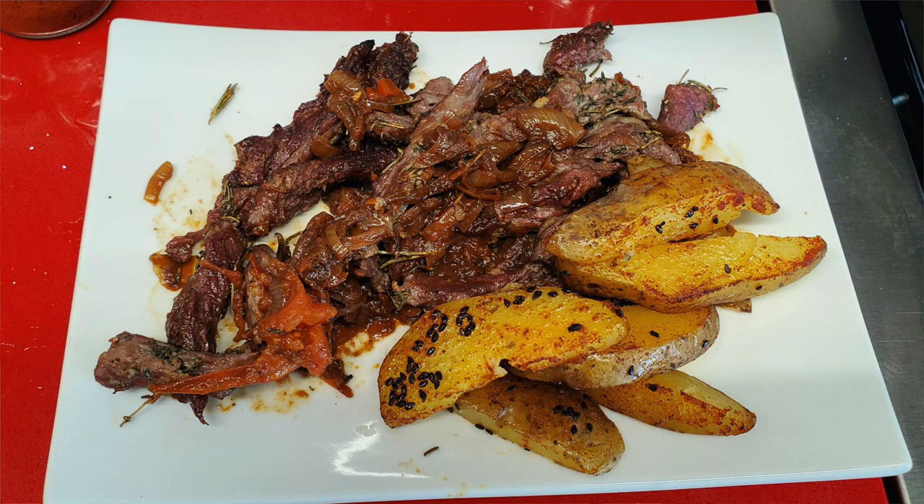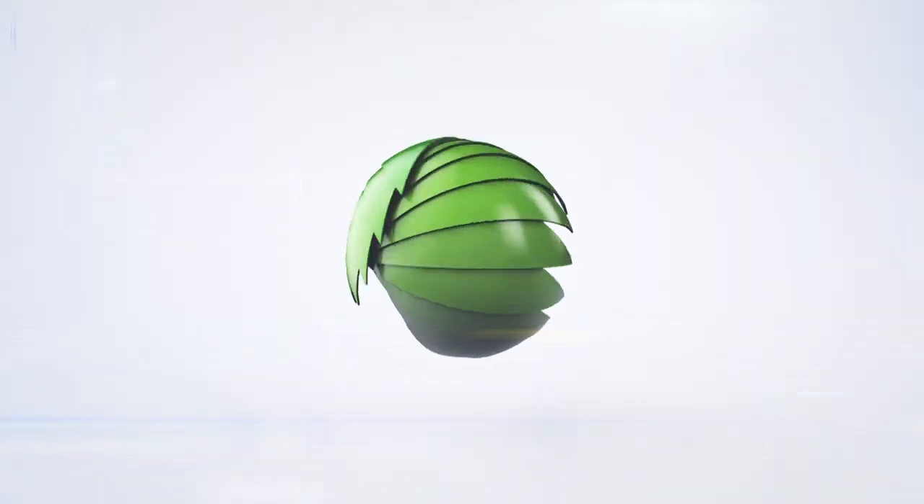Welcome to today's sautéed onions — we call it encebollado in Colombia. It is an amazing Colombian recipe from my book, Secrets of Colombian Cooking. You are going to love it. Eat delicious and lose weight with Chef Pachi.